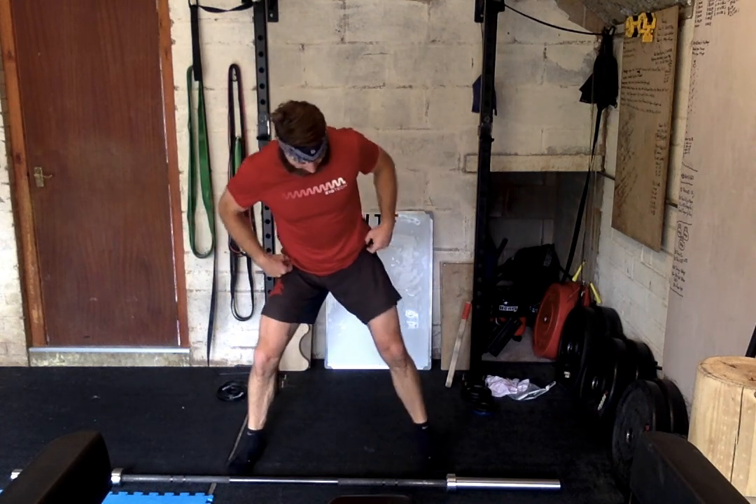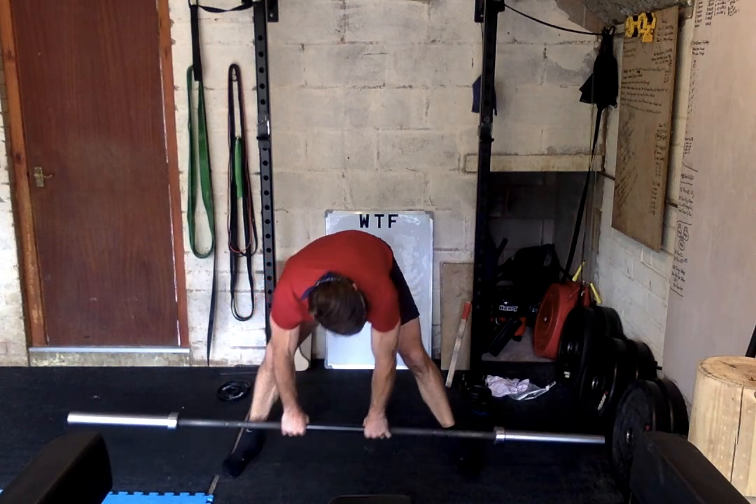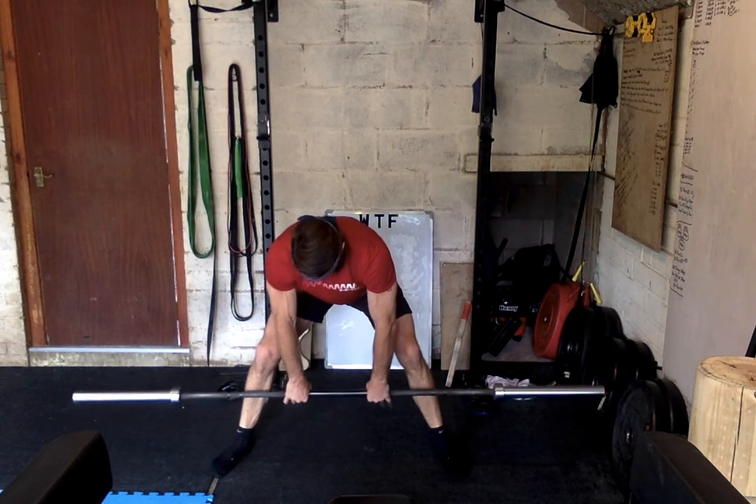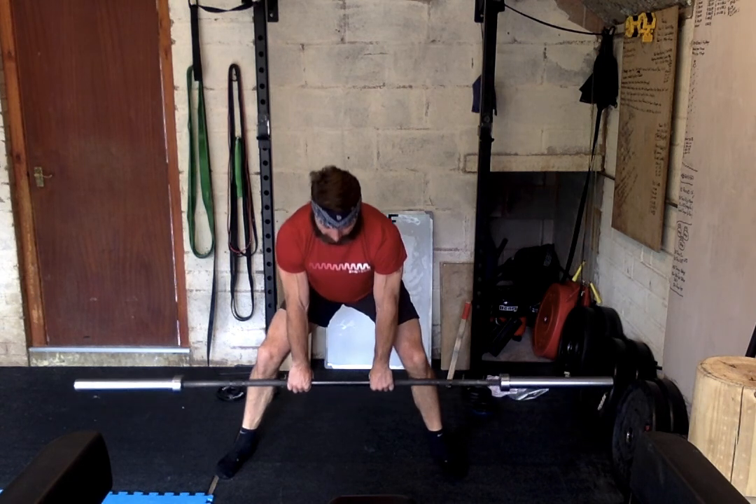Take a wider than normal stance for your sumo and have your hands close on the inside. You need to keep your legs bent — bend at the knees so you can get that bar down to mid-shin level. Flatten the back and keep the bar in contact with the skin, like you're painting your skin with a paintbrush, all the way up and all the way down.